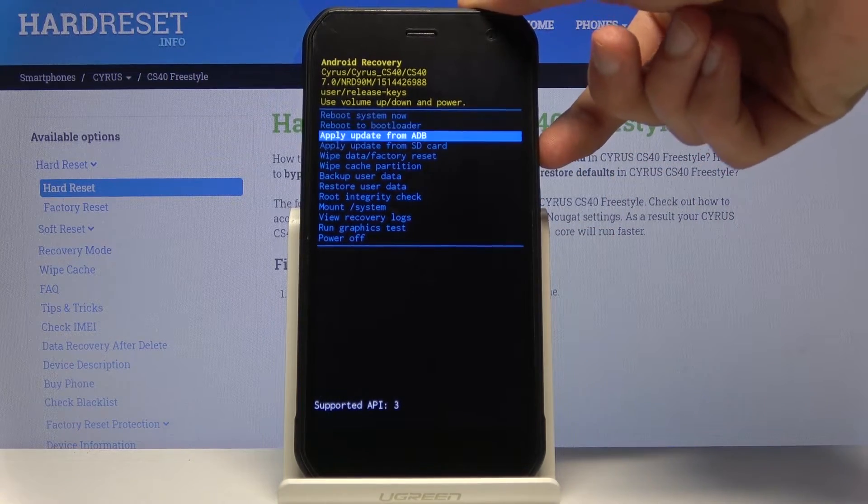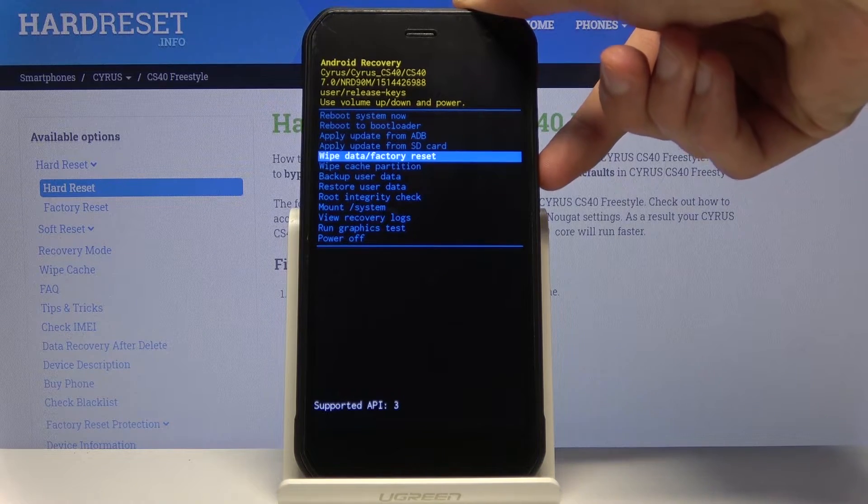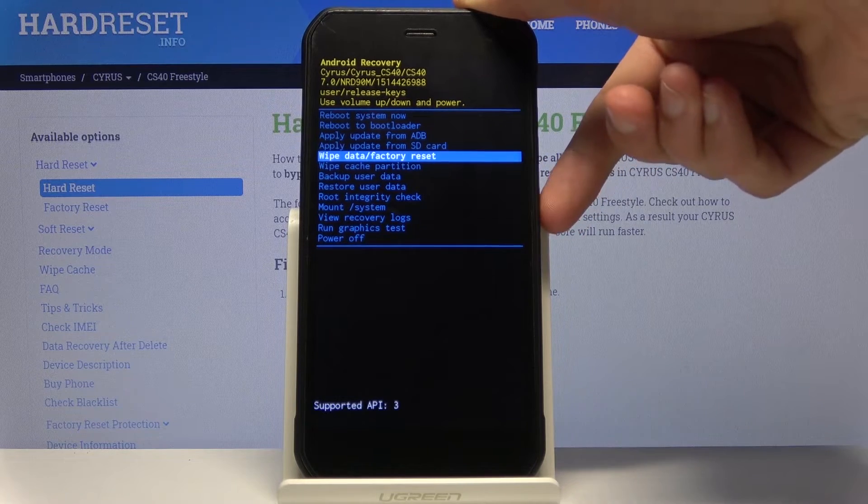From this mode you can use both volume keys to navigate. Select wipe data / factory reset, and once it's selected confirm it with the power key.